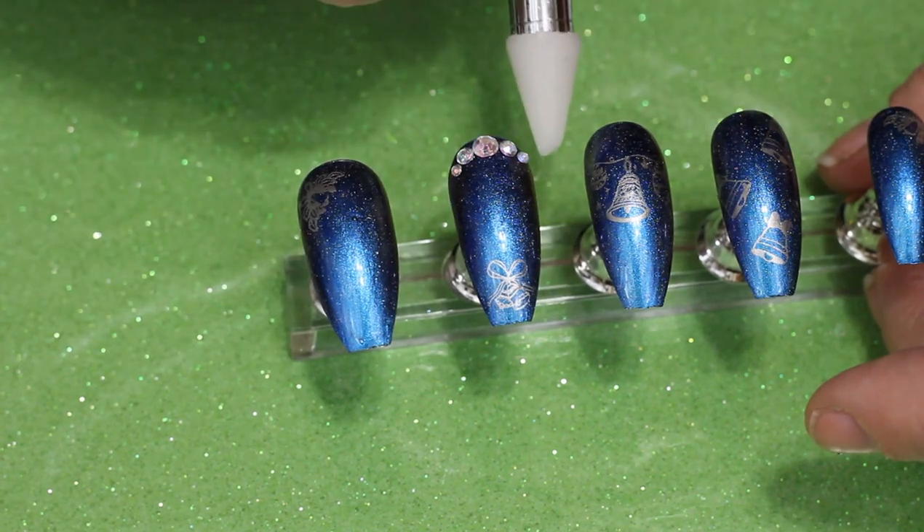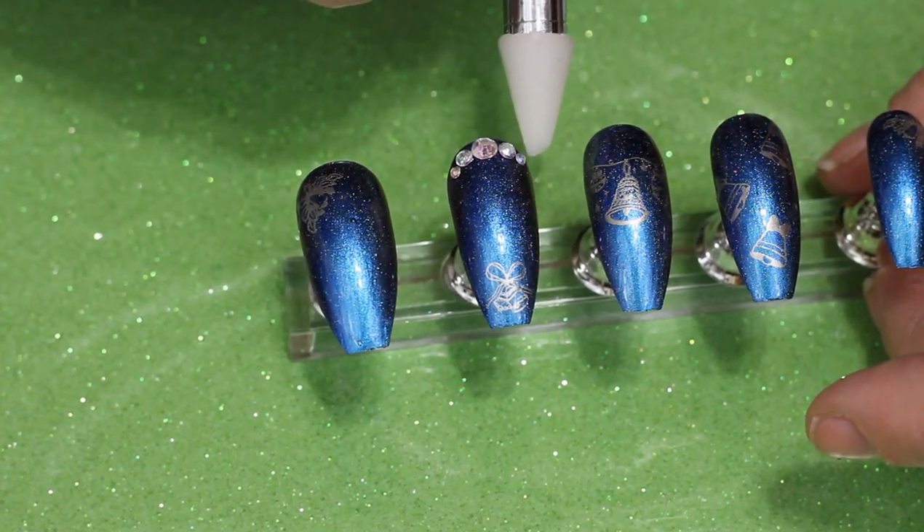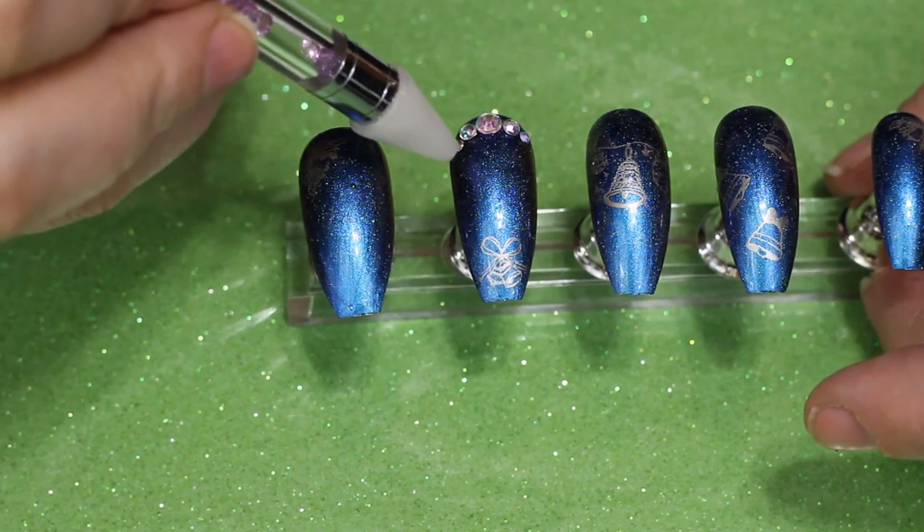Let me know what you think of these different backgrounds. I've got a couple of videos coming up with some different backgrounds. If you like them I might keep doing it, and if you don't, I'll get rid of them.